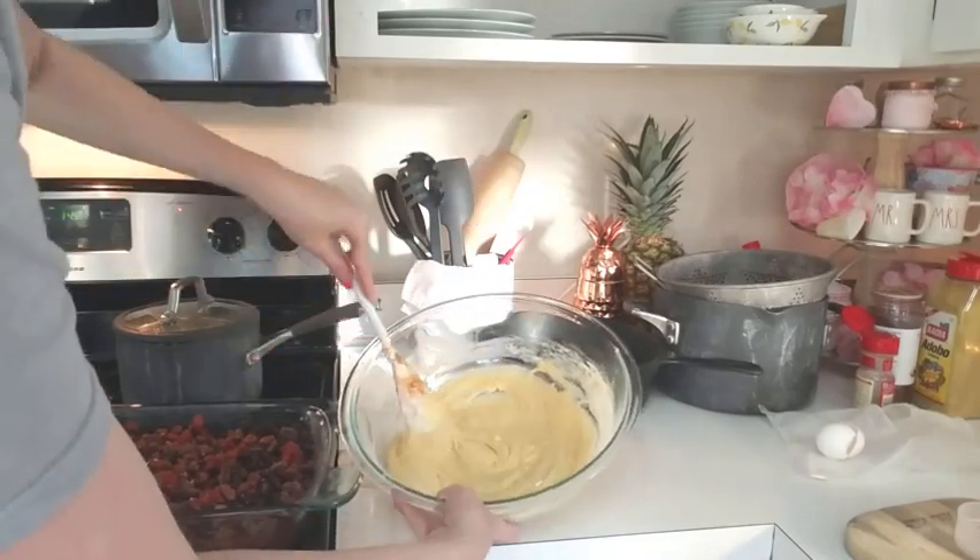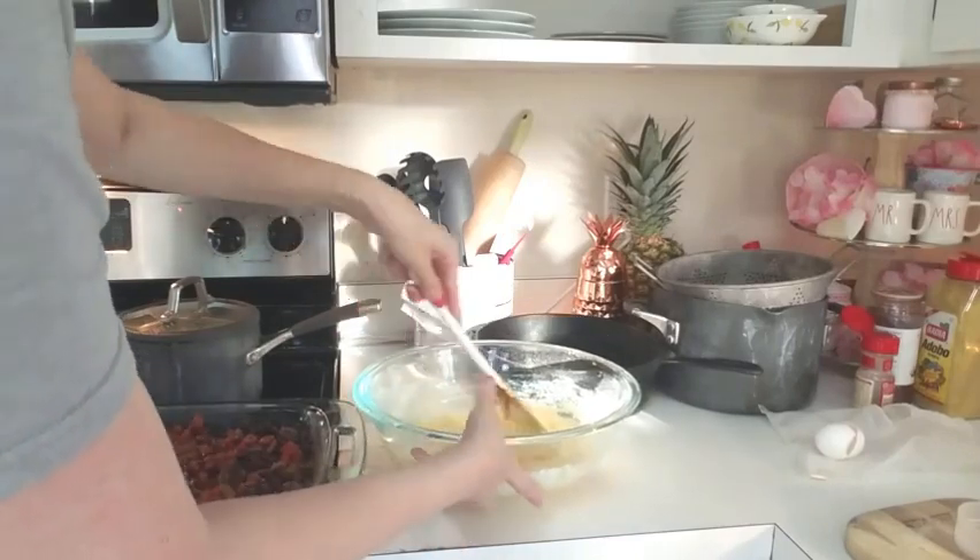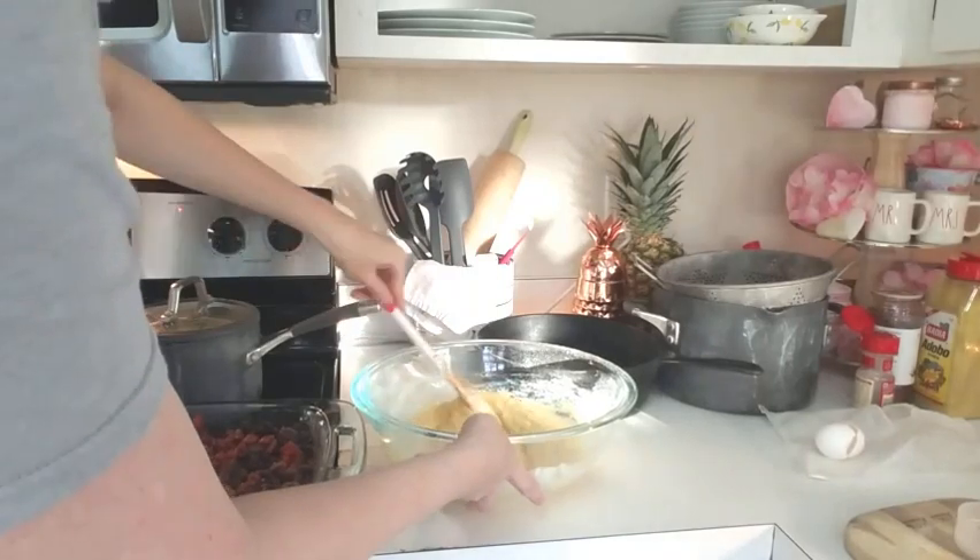This serves about eight people, and we did have some leftovers.